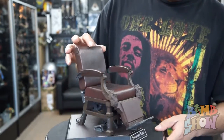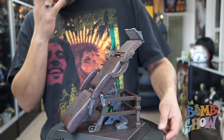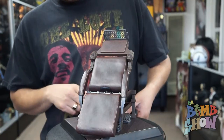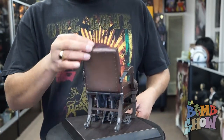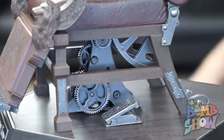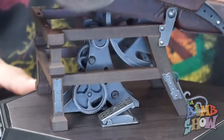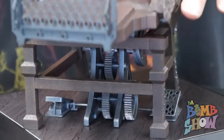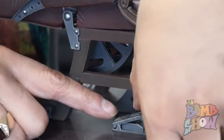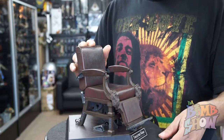I went ahead and made the whole thing function, so the chair completely drops back and flips over to drop the victim out, which is freaking sick. I also mounted the chair to the base. Not only did I make the chair fully recline smoothly, but if you look really closely I got the entire gearbox to function with the chair, and I actually got the foot pedals to function as well.